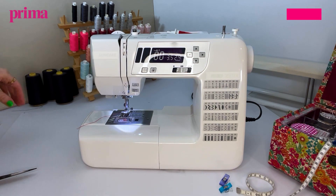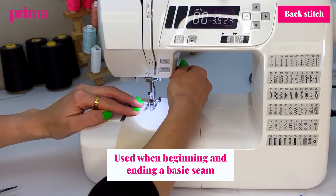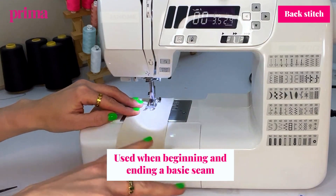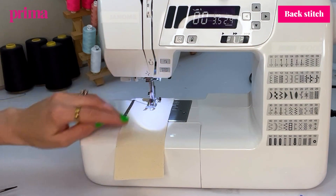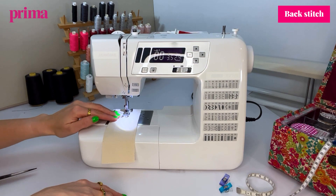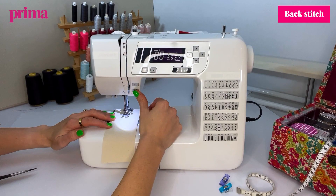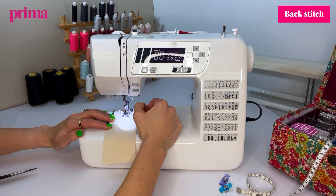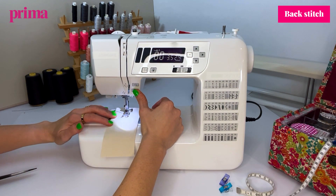Next I'm going to show you how to use the back stitch button. When you do any kind of seam, you want to use back stitch at the beginning and the end of each seam — that secures the seam so it won't come unraveled. So again you put the needle in, and what we tend to do is start a few stitches, press the back stitch button so that's three or four stitches worth, and then we go through and sew our seam.